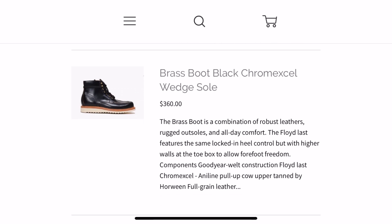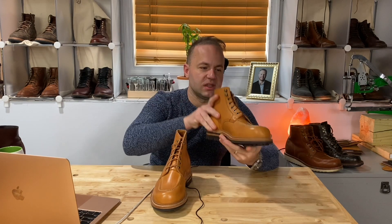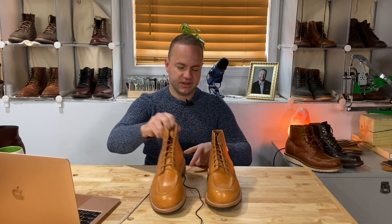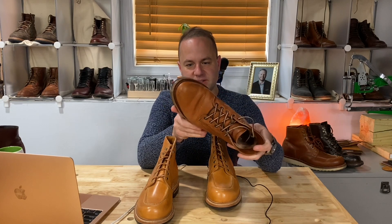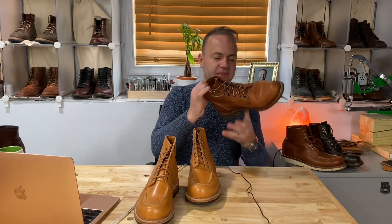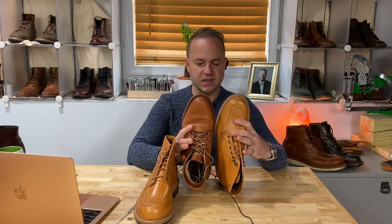This is the Brass Boot in Tan Essex. Tan Essex is a vegetable tan from Horween, similar to Dublin. I'll grab my Natural Dublins to compare — these are my Parkhurst boots in Natural Dublin, also a vegetable tan. Essex and Dublin are pretty much the same thing; I think Dublin undergoes one additional phase.